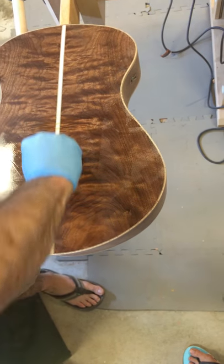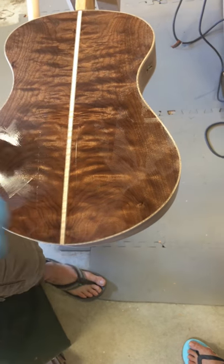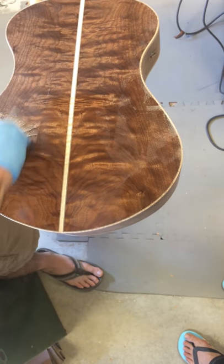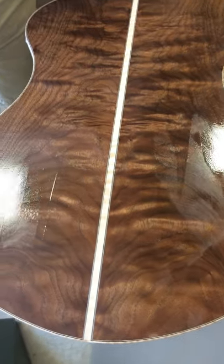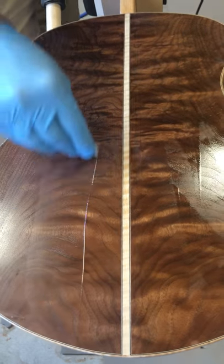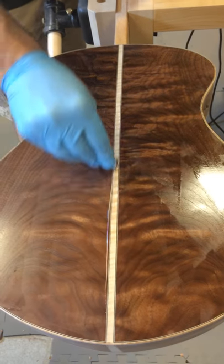We'll do two coats. Let this dry — this has to dry like 12 to 18 hours, basically one coat a day. If you try to sand it too quickly, it's gummy and it gums up your sandpaper. If you let it dry fully, then it dries like a powder. She works better going this way — probably with the grain somehow.